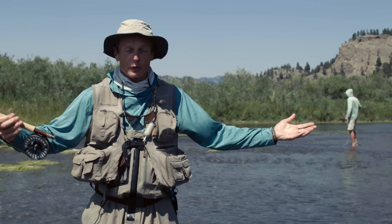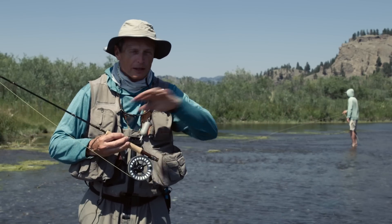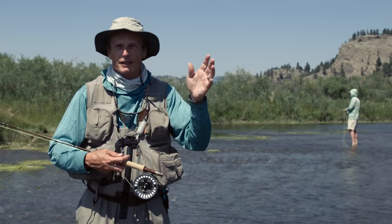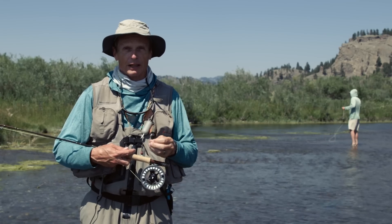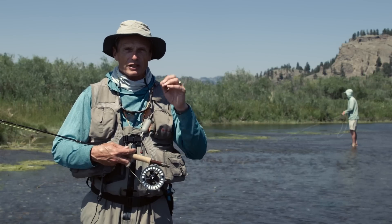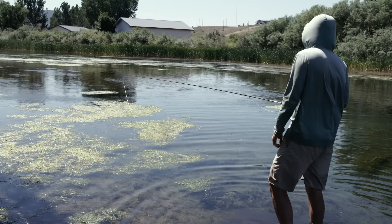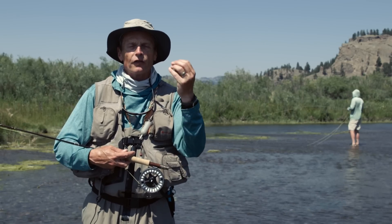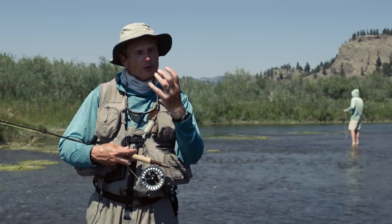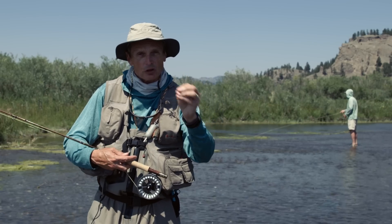When you arrive at the water, don't just blunder in. Use a three-step approach to find fish. First, stand back and watch a couple hundred yards of water — left, middle, and right, slow water and quick water — just trying to find rising fish. Dry fly fishing is much more effective if you find rising fish. Once you pinpoint the location of those rising fish, walk carefully along the bank until you're within striking distance.